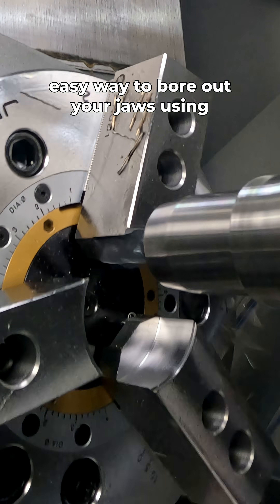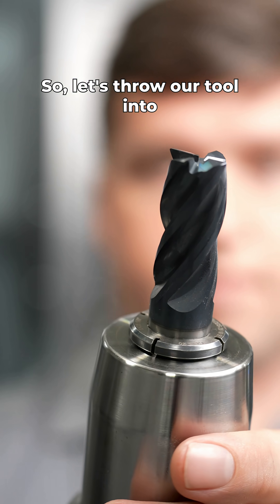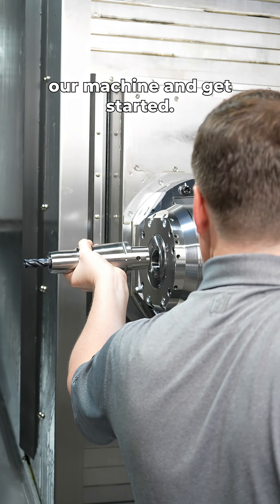Today I'm going to show you a really easy way to bore out your jaws using an end mill on our mill turn machine. So let's throw our tool into our machine and get started.